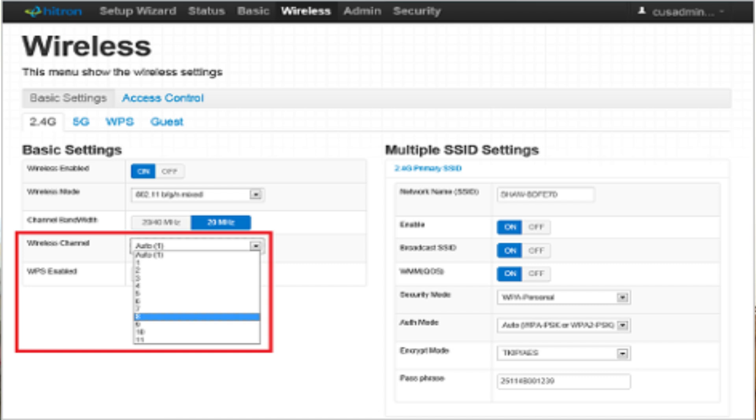If you're using the Rogers Ignite Wi-Fi hub app, go to the app, tap on Connect, then Wi-Fi Networks, and you'll be able to split the bands or rename them accordingly. See you next time.